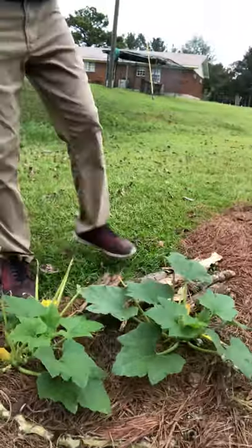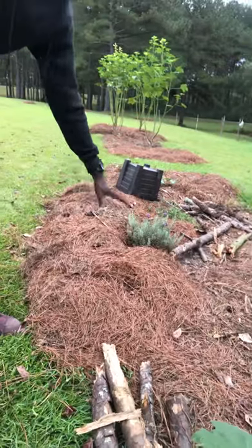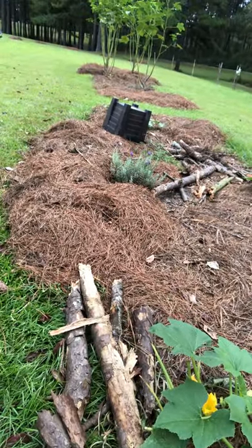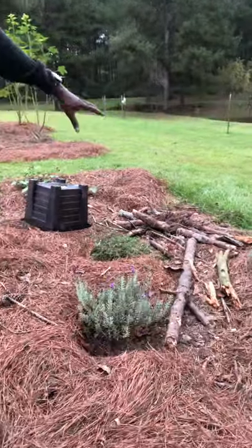Here are just some sticks laying out. This is going to get covered just like this — the pine straw here. The pine straw is going to go on top of this and it's going to break down over time, and that's what we want. And more sticks here — the pine straw is going to go over that, same process.